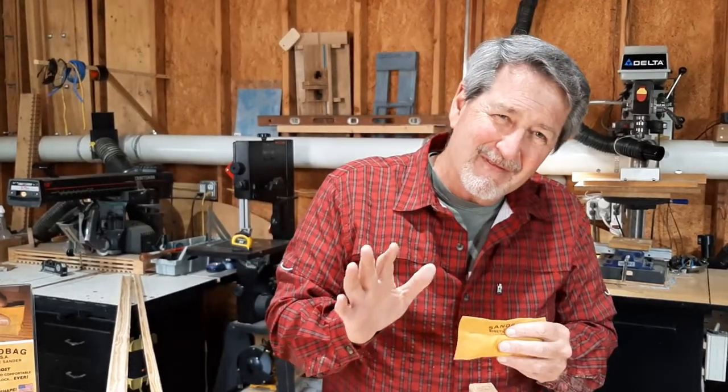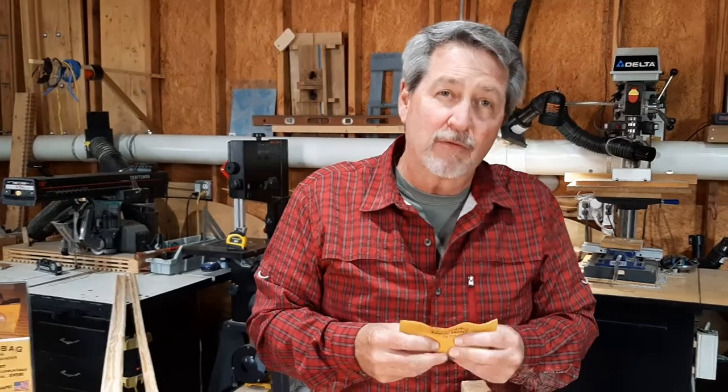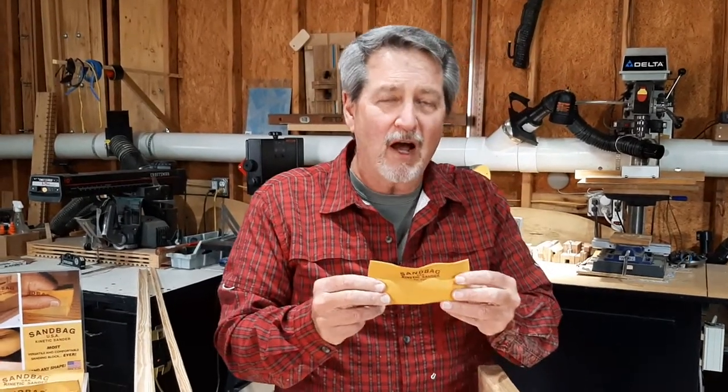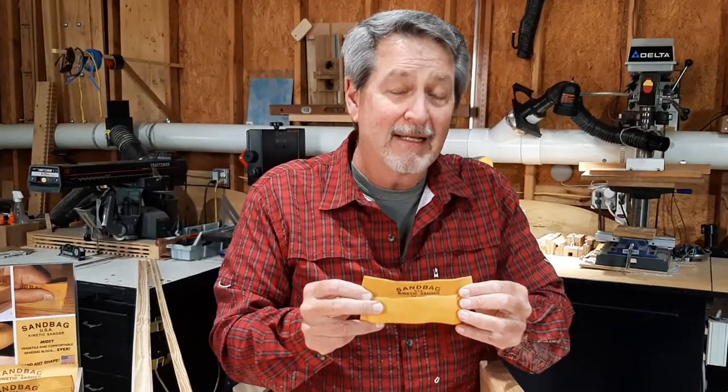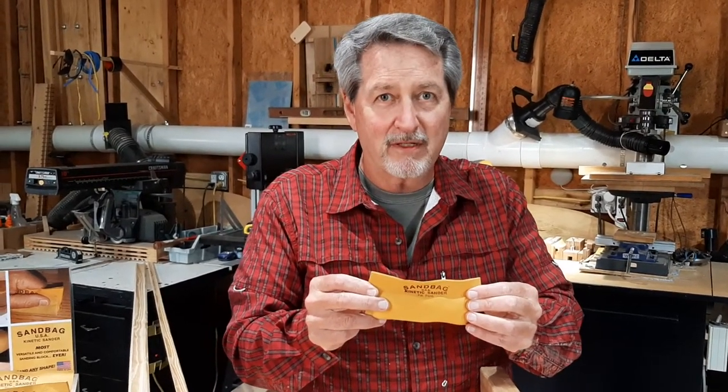So, I'm here as a new startup business. I'm asking for your business. Give me a try. Go to my new website, sandingbag.com. Again, sandingbag.com. I thank you for your business. Thank you.